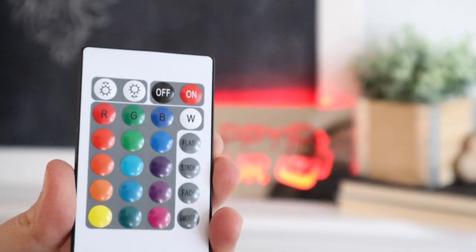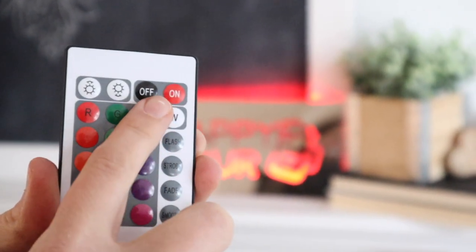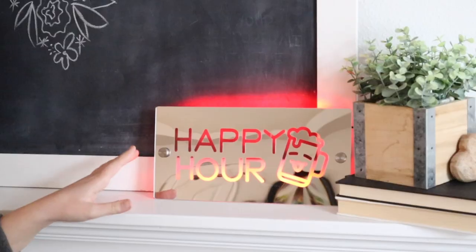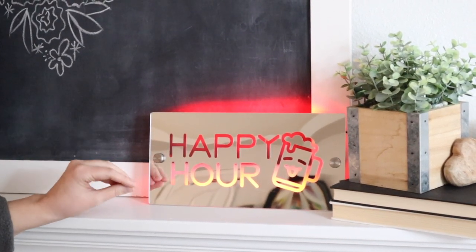I did want to show you the remote control. It does need a battery — it does not come with one — but it does have the on and off button and you can access all these different light colors and features, which I think is really fun. Overall, I think this is a really fun accessory and I love how easy it was to assemble and put together.